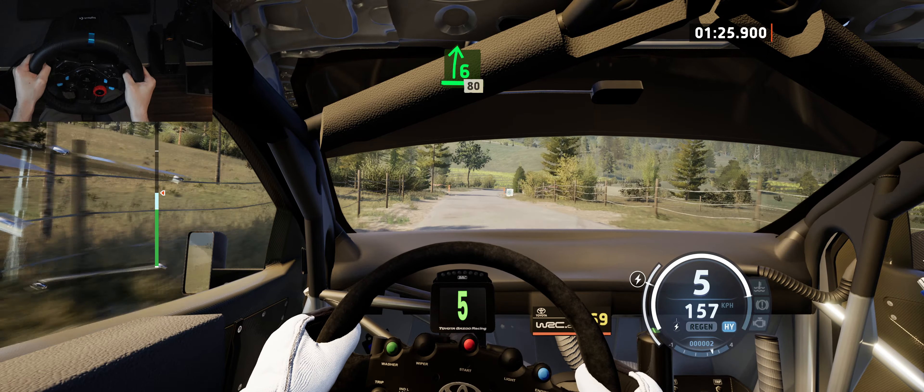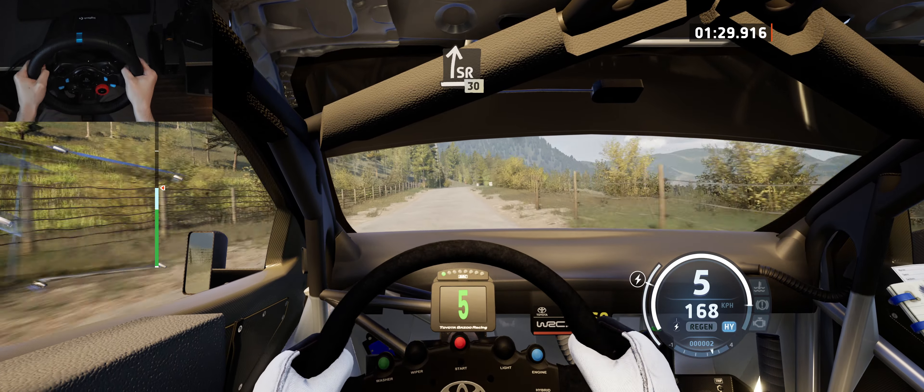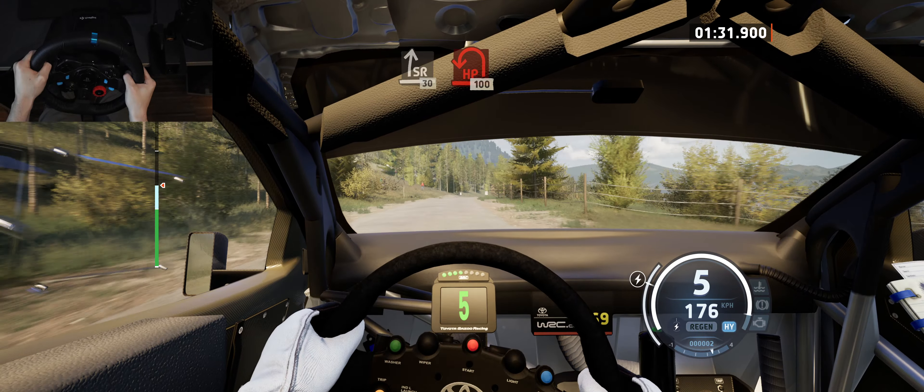6 right, half long, opens, 80. Slight right, very long, tightens, slowing, 30, head in left.